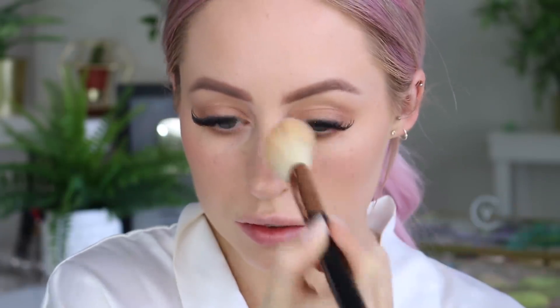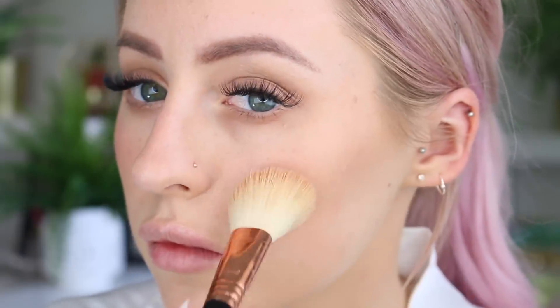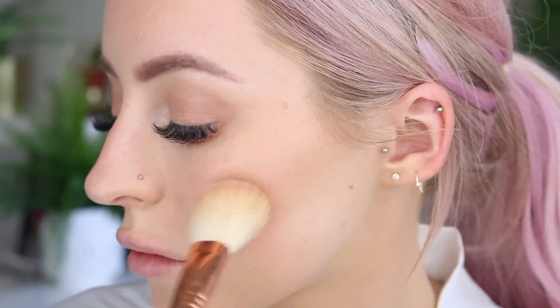I'm applying blush to my nose, my forehead, and my chin — essentially anywhere that you kind of get a little bit of redness and a flush. It just makes your skin look a little bit more skin-like. Even when I do full glam, I tend to do this with my blush just to add some more color and life back into my skin.